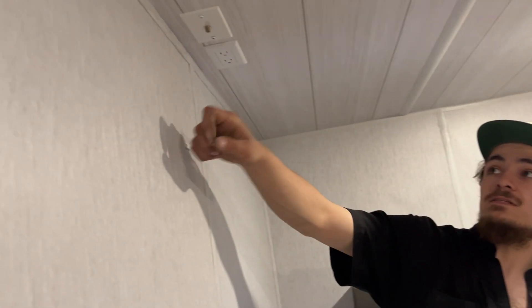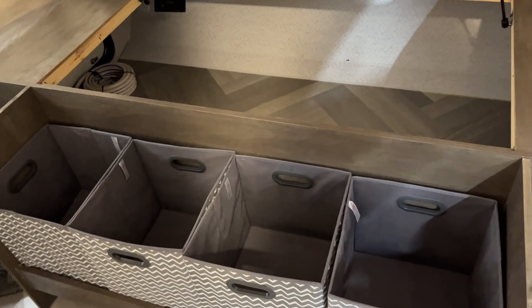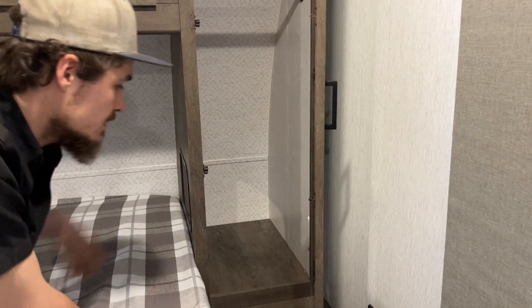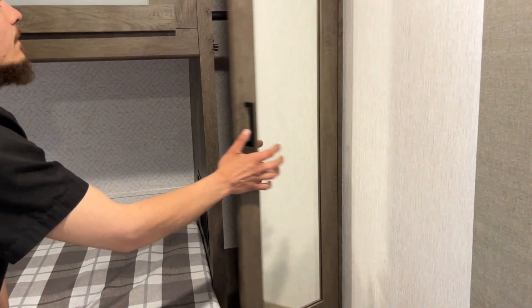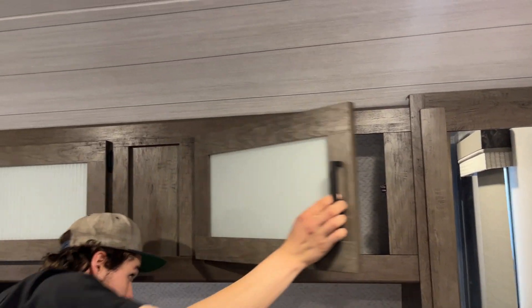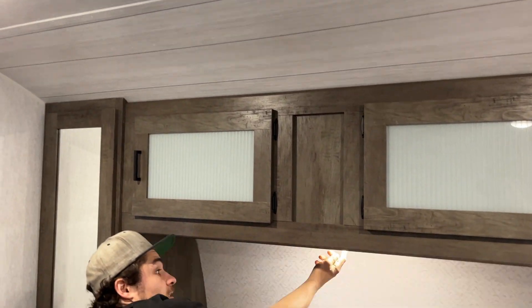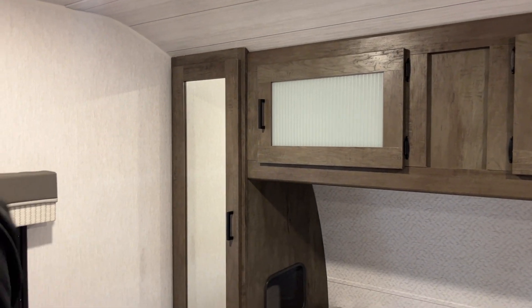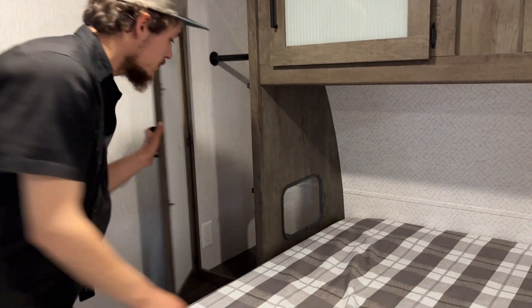Into the front bedroom — the light switch is right on the left. There's a TV backer right front and center with a power outlet and cable/satellite outlet. Lift the foot of the bed to access the front storage compartment. Another compartment opens to reveal the laundry hamper you saw from outside. There's a USB charging outlet and closet space with CPAP access — a power outlet is there as well — plus storage across the top. At the head of the bed there's a little light with a center push button and identical storage on the far side, also with CPAP access.